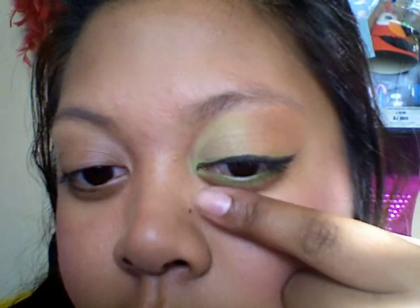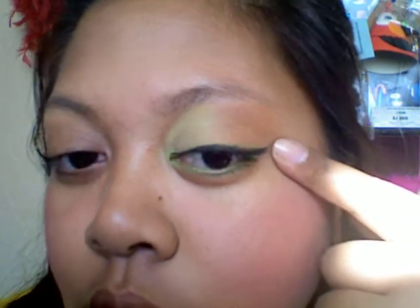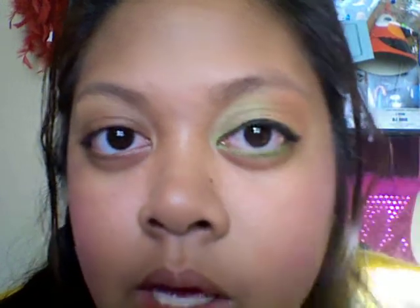And this is the look that I came up with. You can probably barely see it — my lighting is so bad. But it's yellow, and then it kind of turns into orange. And then I have green under and green on top, even though my eyeliner on top is covering the green, but you can still see the green. I'm really sorry, my lighting is always so bad. But that's what it looks like.